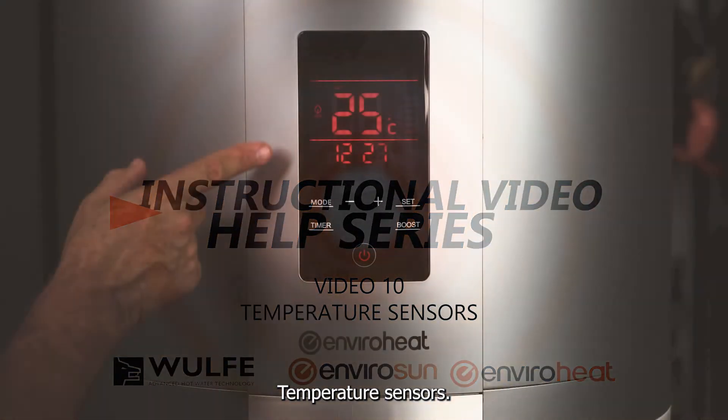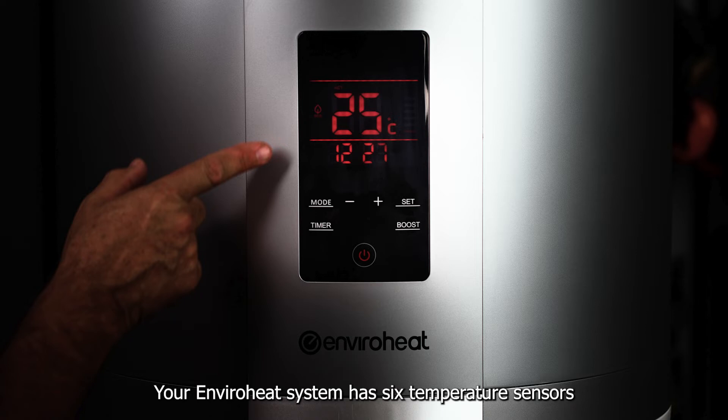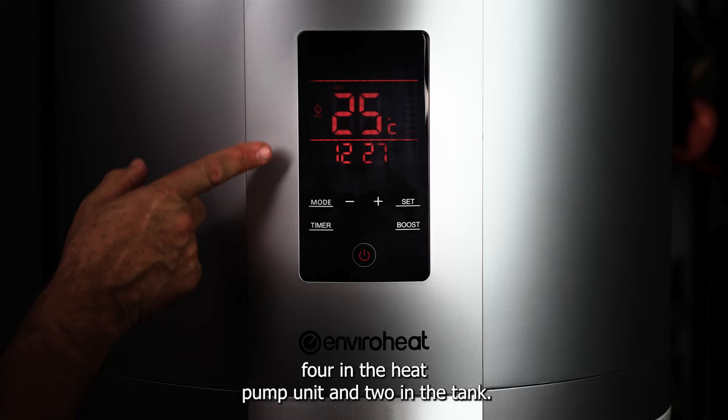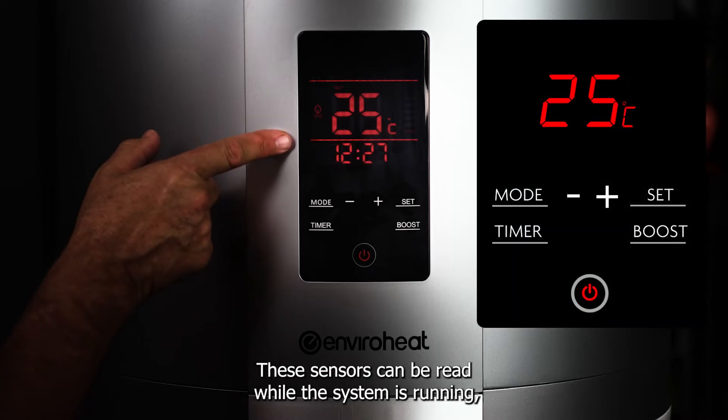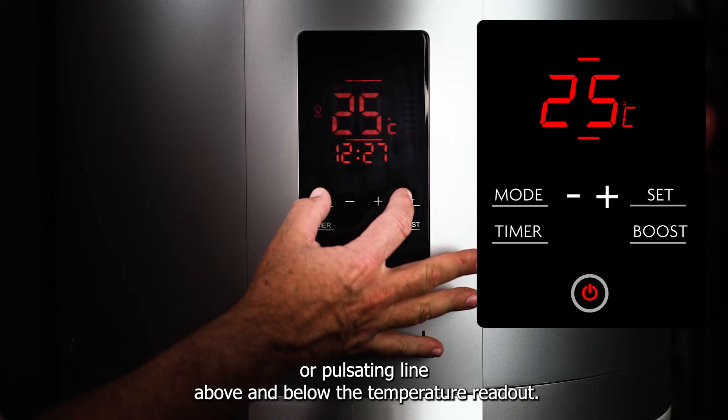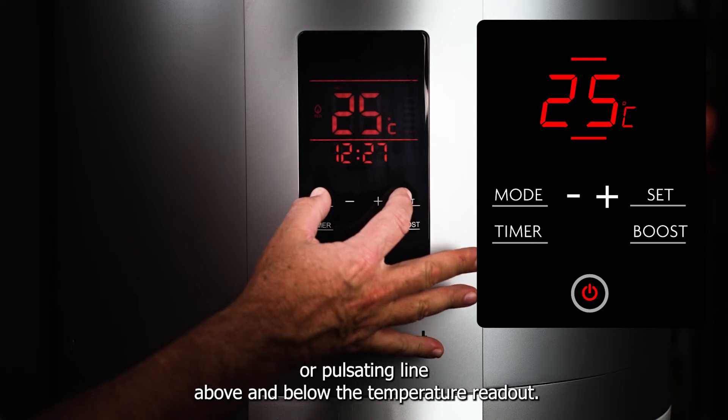Temperature sensors. Your EnviroHeat system has six temperature sensors, four in the heat pump unit and two in the tank. These sensors can be read while the system is running, which is indicated by a solid or pulsating line above and below the temperature readout.